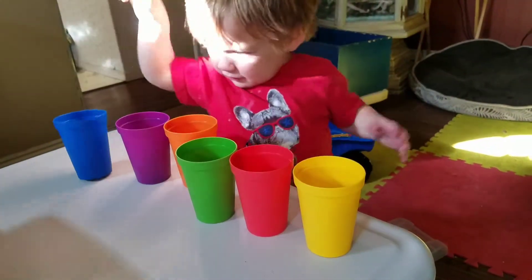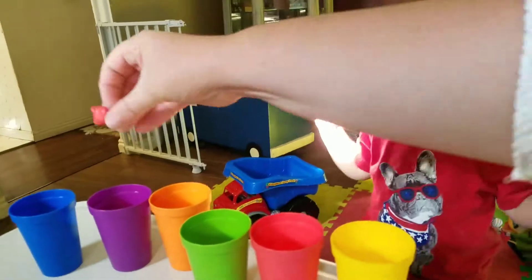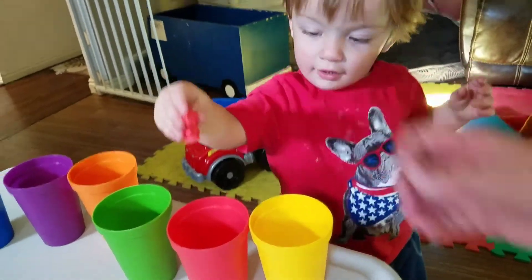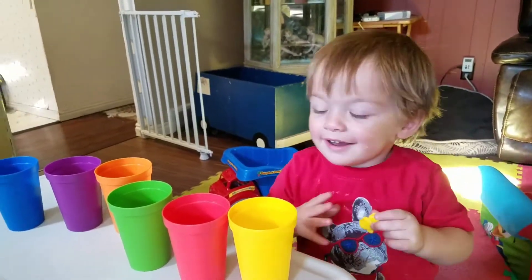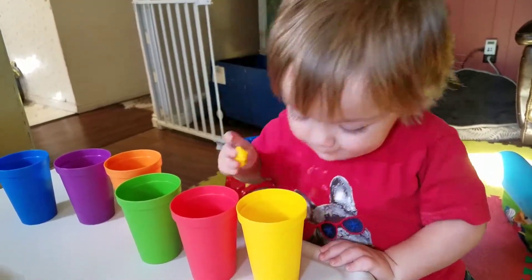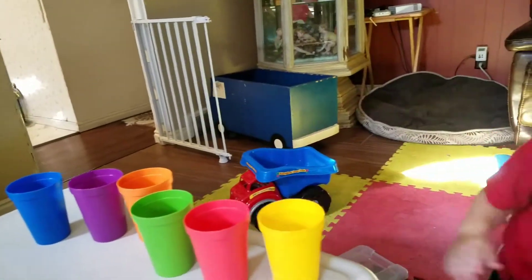No, that's not red. What color does it match? Does it match this color, or this color, or this color? Good job! Here's a yellow. Yeah, it matches that color. Good job!